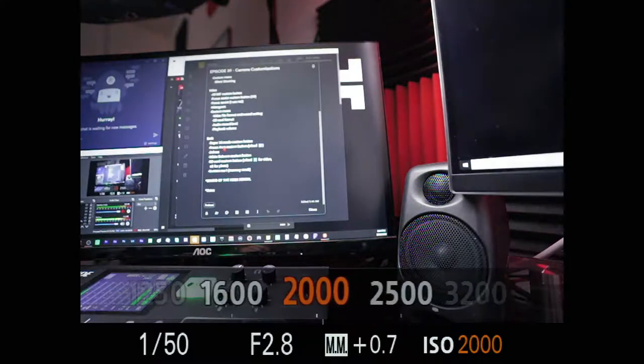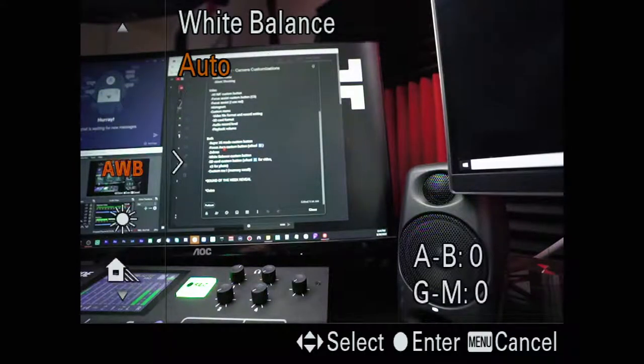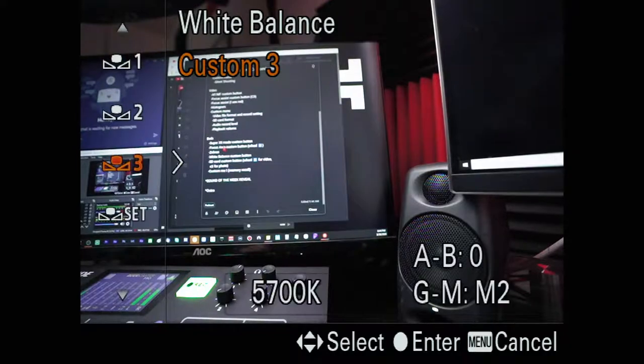White balance custom button: I use the C1 button on top of the camera and that takes me quickly to the white balance settings. White balance is something I'm trying to get into the habit of setting custom more often. When vlogging it's a lot easier just to use auto white balance, but I've had a couple of videos where in editing I could see the white balance shifting a little bit in certain scenes, which makes color grading hard. So if at all possible, set a white balance setting, and having a custom button gives you quick access.